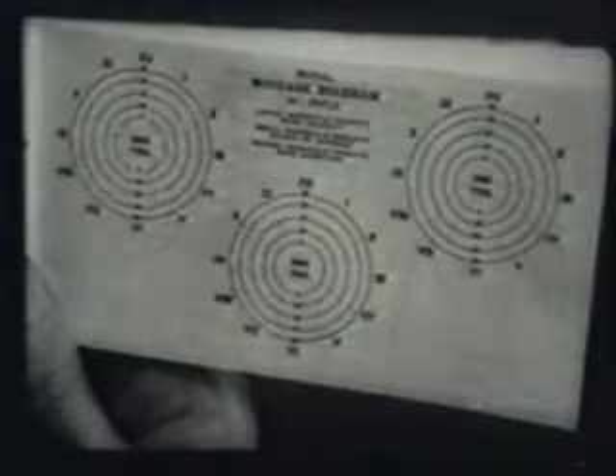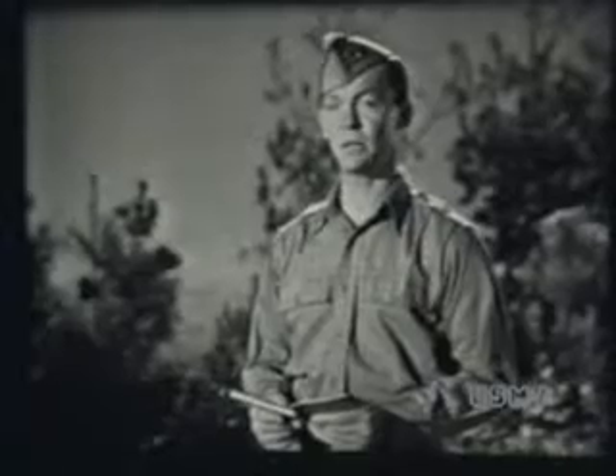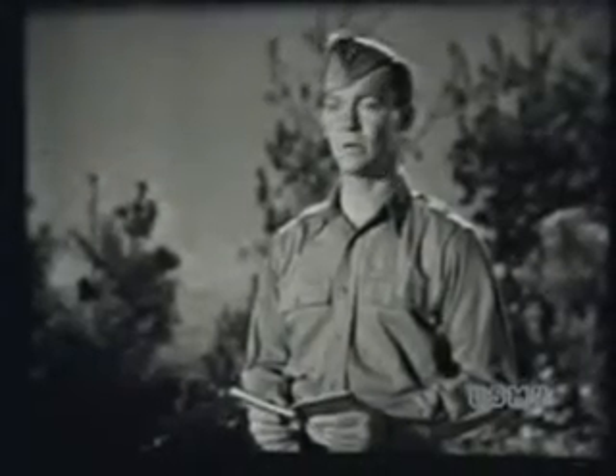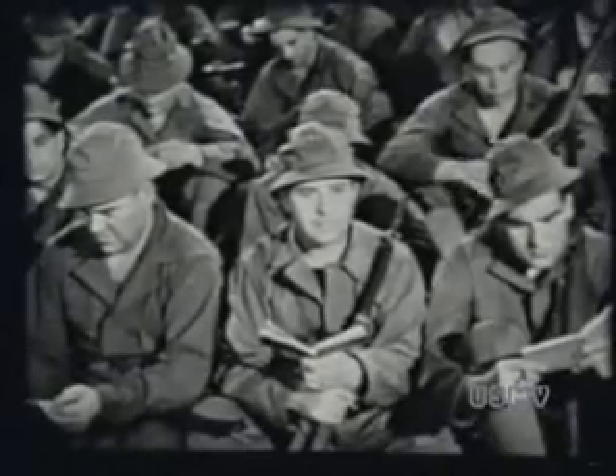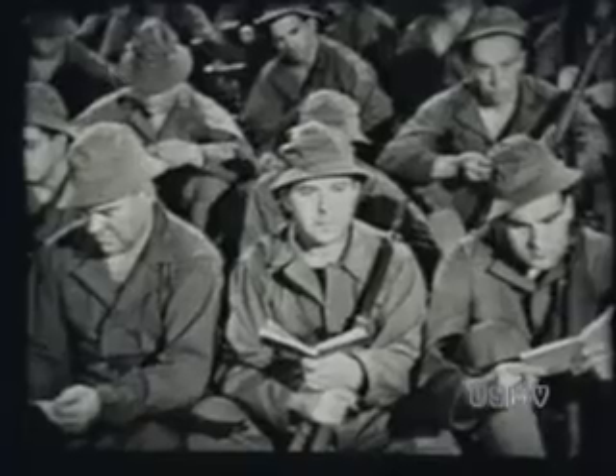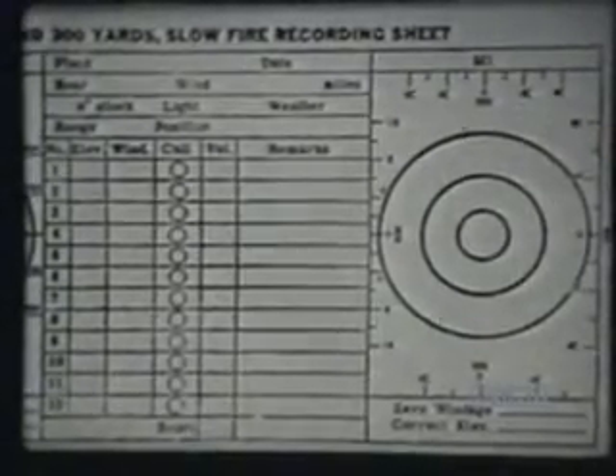That scorebook can be a lot of help if you use it right. If you get rusty on the elevation and windage rules, here they are with tables and examples. Here are the dimensions of A, B, and D targets. Here are windage diagrams showing correct allowances for winds of various velocities all around the clock for the 200, 300, and 500-yard ranges. But don't get the habit of depending on the book for wind allowances — you don't take a scorebook into combat. The scorebook is primarily for keeping track of your scores and how you made them. Turn to the rifle recording sheet — take one headed '200 and 300 yards slow-fire recording sheet.'